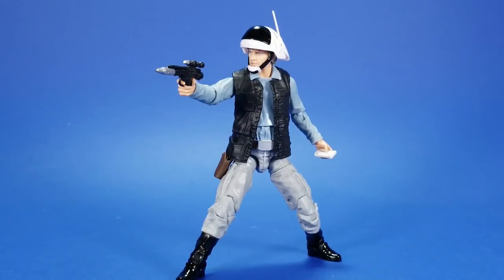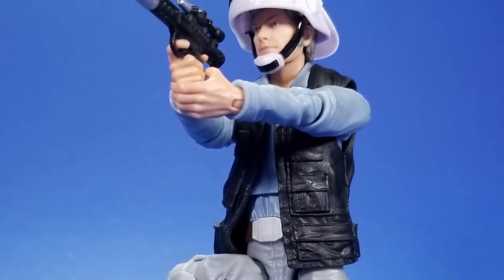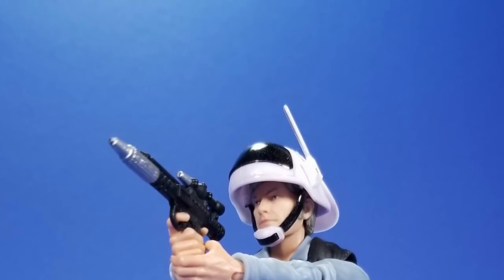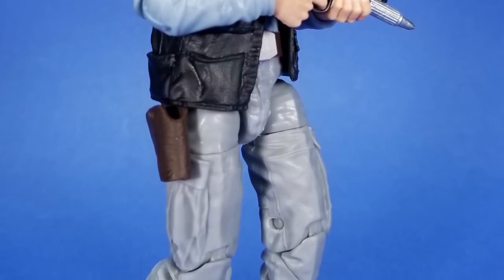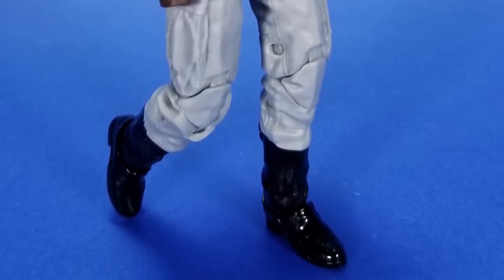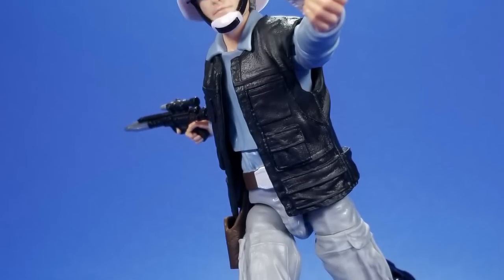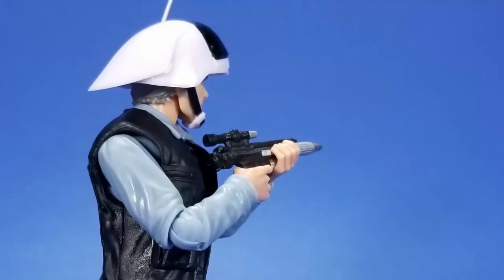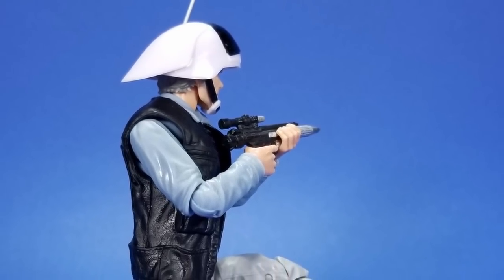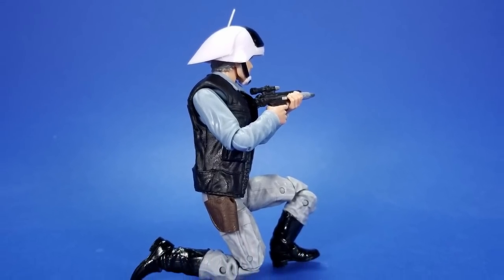So at the end of the day, I think I like this way more than I probably should. It should just be a generic trooper — you get some, you put them in the background, you forget about them, you watch the movie again and you're like, oh, there he is. But it's not. It's an interesting, dynamic action figure. Hasbro slipped some innovation in there with the shoulder butterflies — I hope we see more of that in the Black Series. It's an excellent sculpt with some extra paintwork thrown in to dirty it up and bring out some details. It's using the face printing technology, it's using the new neck that I love so much. Hasbro is upping their game, and I'm afraid they're going to up the price soon to make up for all this innovation they're throwing into the figures. But it could be worse.